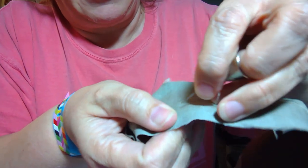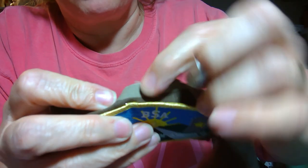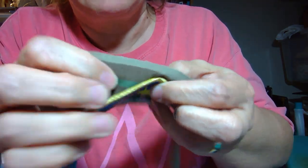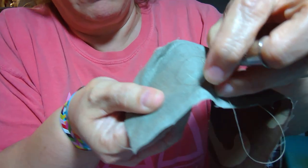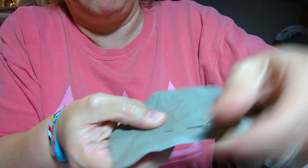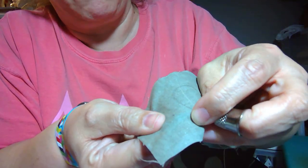I now have a needle and thread, my badge is pinned to my fabric, and I'm going to start on the wrong side. I'm going to put my needle through my fabric and feel the edge of that patch, then stitch down through the edge. I am stitching just through this sewn edge — not trying to stitch through that plastic on the back because it's hard. I'm folding it up so I can see where the edge of that badge is.